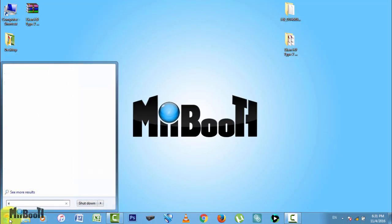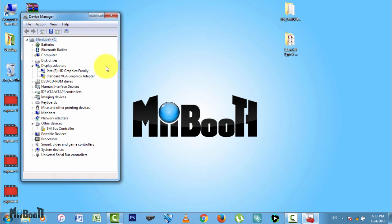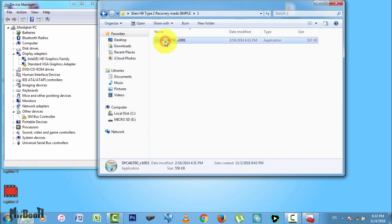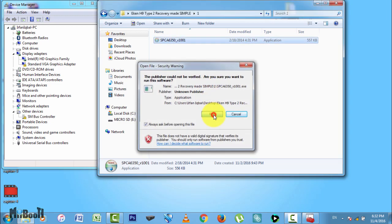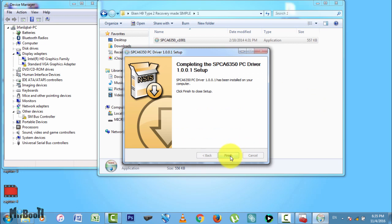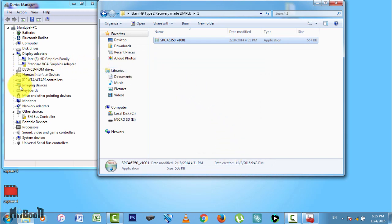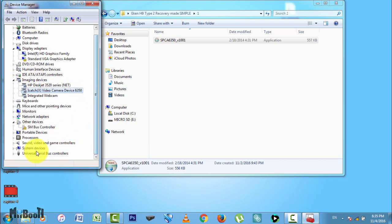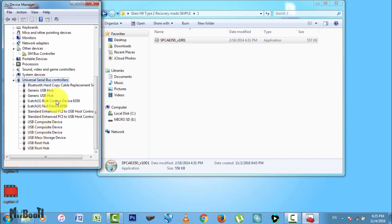Once plugged in, go to search and type device manager and open it up. This is just for visual aid so we know what is happening. Keep it open on one side of the screen, then go to the folder you downloaded and unzipped earlier. Open it and you will see three folders. Open the folder named number 1 and install the driver inside it. You will get warnings in between — click install drivers anyway. This shows that the drivers are being installed successfully. Once it is installed, click finish. Now you can see in the device manager it shows the camera under imaging devices as I catch something camera, and also under the USB ports hub. This means the driver has been successfully installed and the computer recognizes the camera.